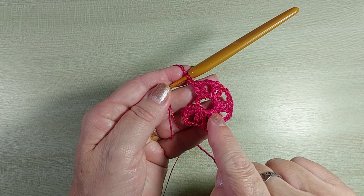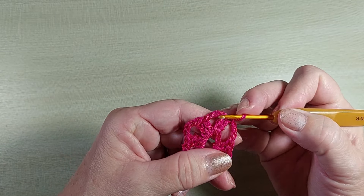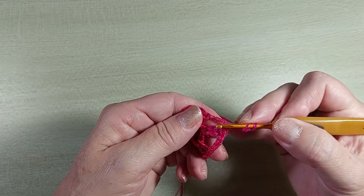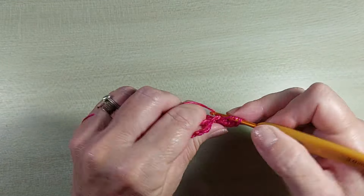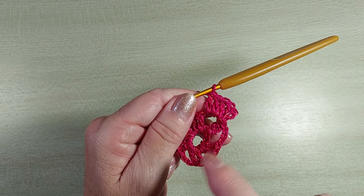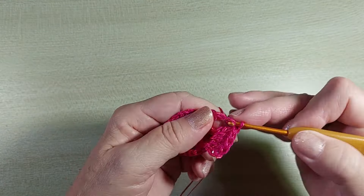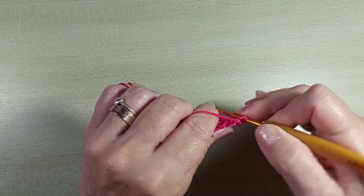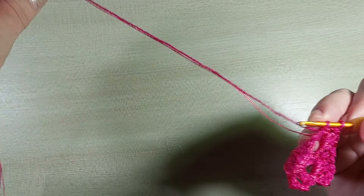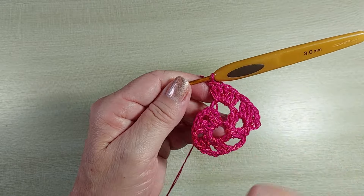Prontinho. Três correntinhas, ponto baixíssimo. Vamos caminhar aqui pra dentro desse intervalo com mais um ponto baixíssimo. Uma, duas, três correntinhas e mais quatro pontos altos. Então, eu tenho cinco pontos aqui somados com as três correntinhas. Uma correntinha vai para o próximo intervalo e faz de novo cinco pontos altos. Você vai distribuir cinco pontos altos separados por uma correntinha em cada intervalo. Como eu estou trabalhando com dois fios juntos, muita atenção pra sempre pegar os dois fios juntos.